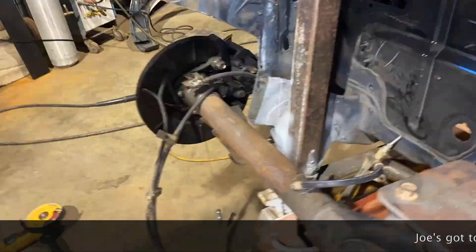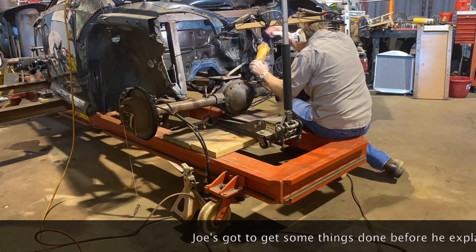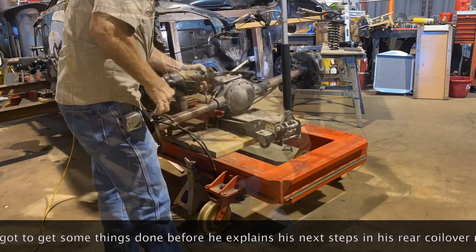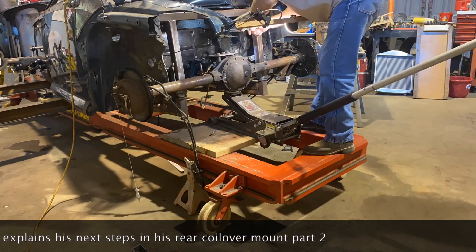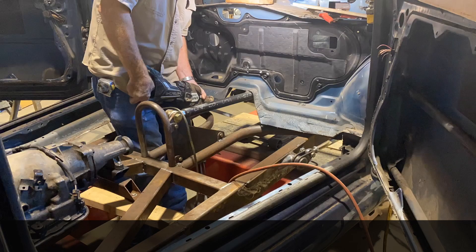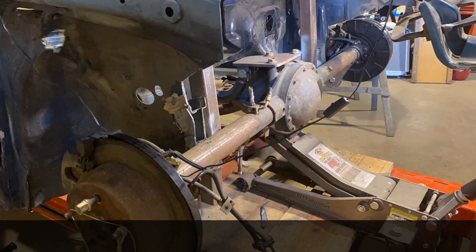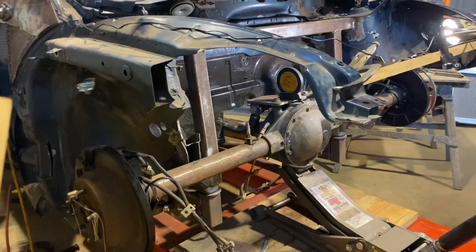It's Joe and this is my next project. We're just picking up where we left off last video, which is getting ready to mount these rear shocks.